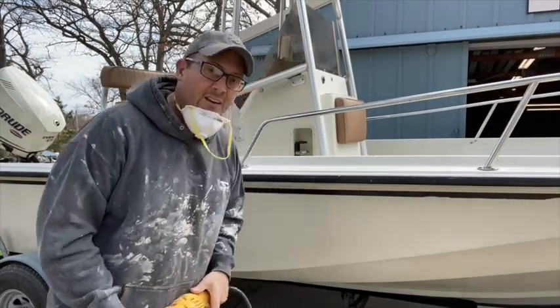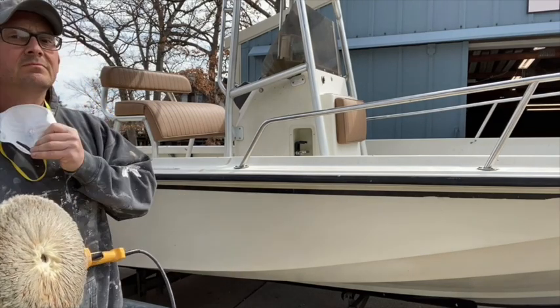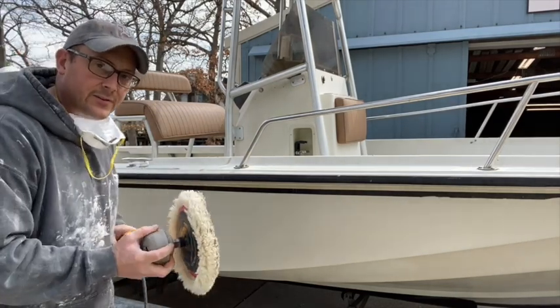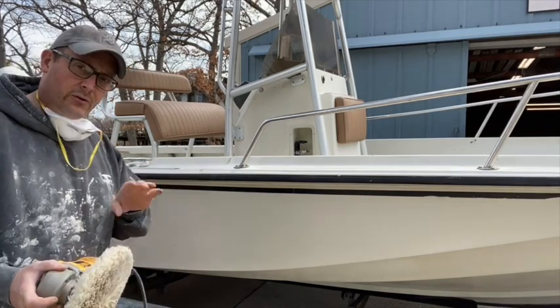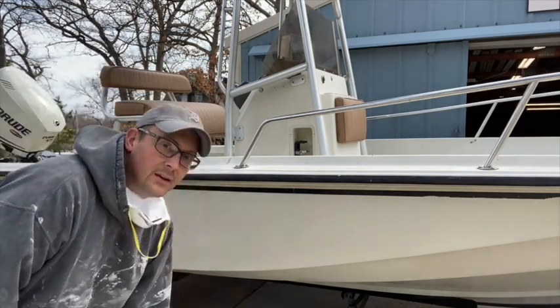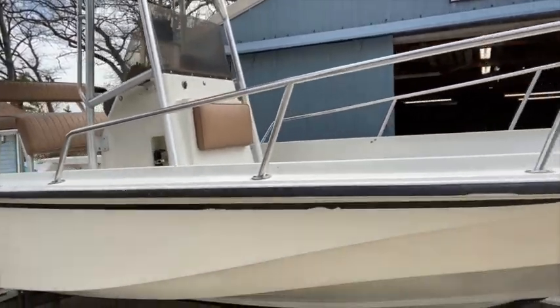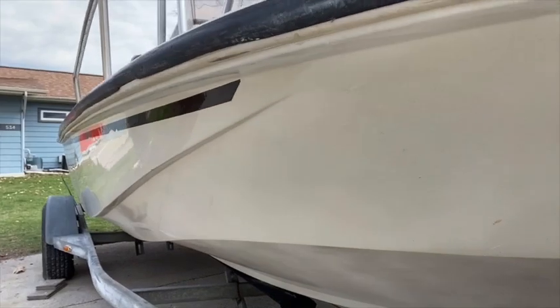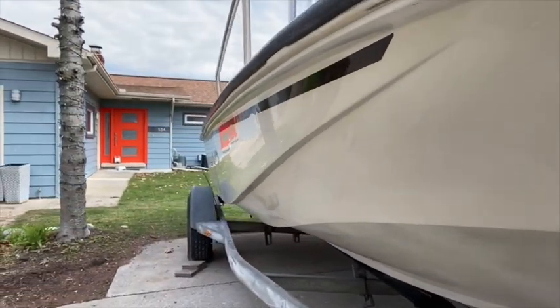With just a little bit of work you can see you get a pretty good luster. It's important to keep this flat over the large flat surfaces — every once in a while if you want to roll it on the edge that's fine — but you always want to keep this moving all across the hull. You can see down there where I stopped, and with just a little bit of effort with the wheel you can see the finish that you get.